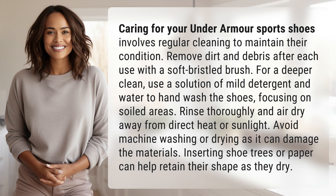Caring for your Under Armour sports shoes involves regular cleaning to maintain their condition. Remove dirt and debris after each use with a soft bristled brush.